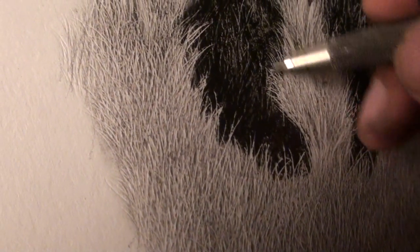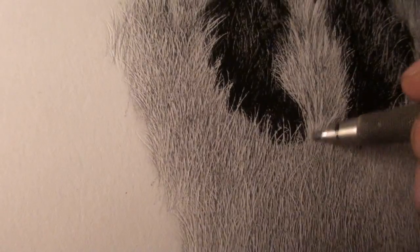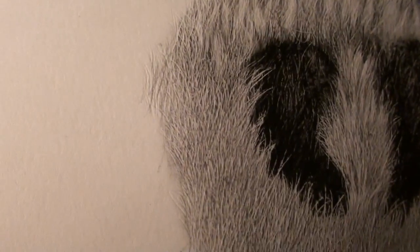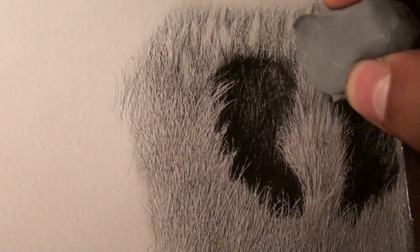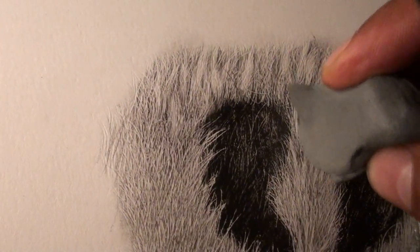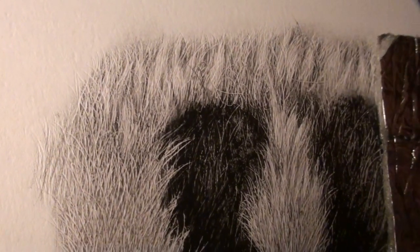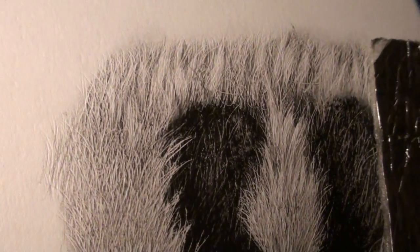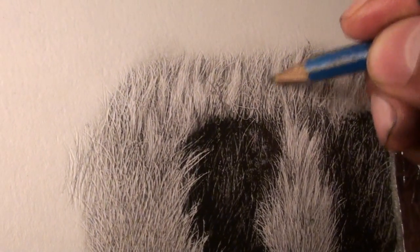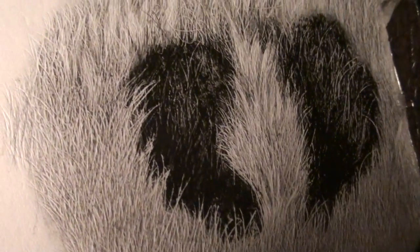With the blending tools, I could also add a long clump right here that extends out from all the way back here. I could have a single hair going back again, just darkening the shadows around it. Things like that are what make the drawing more realistic — small details like that.